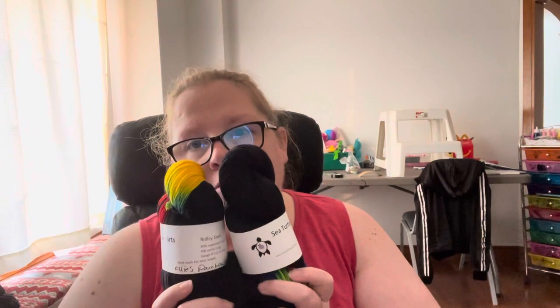I don't know exactly what I'm going to make with this yet, but I definitely know I want to make something because I love the idea of black with a hint of rainbow. So let me tell you about this: it is Ridley Sock, 80% superwash merino, 20% nylon, 400 yards. I think I should make a shawl with that, but let me know in the comments what you think. The colorway is Oli's Rainbow, hand wash for best results. Their website is www.SeaTurtleFiberArts.com — Canadian company, by the way.